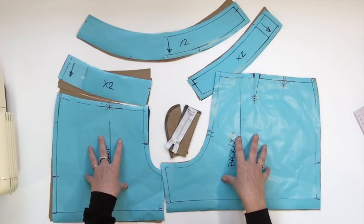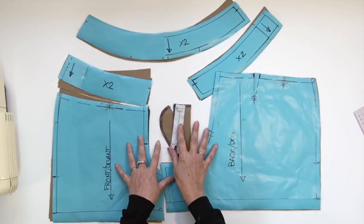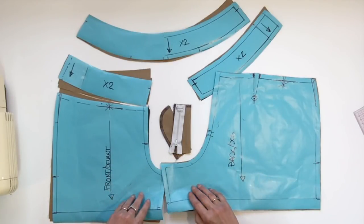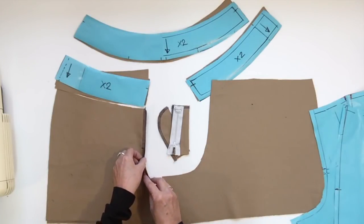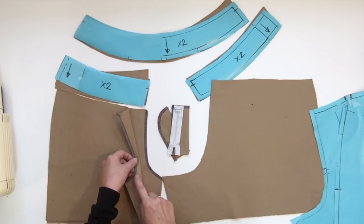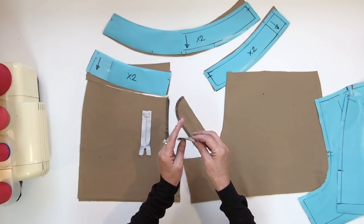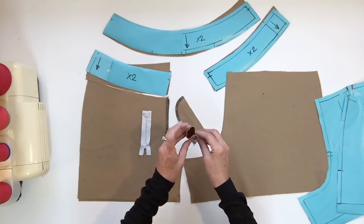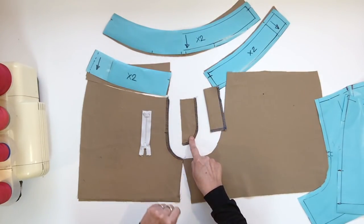All the pieces have been cut double except for the two fly pieces, and the first step will be to overlock part of them. I did my overlock on both center front crotch. I also overlocked two sides of the fold on the wider fly piece and the round side of the small fly piece.